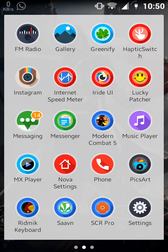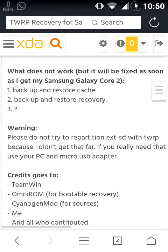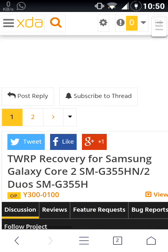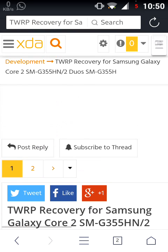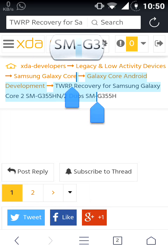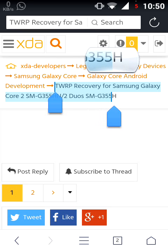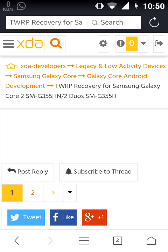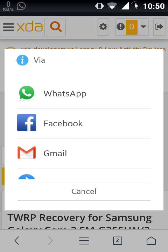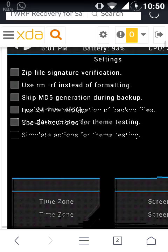This is Coreman and today I am going to show you the TWRP recovery for Galaxy Core 2. I will post the link in the video description. As you can see, this TWRP recovery is for Samsung Galaxy Core 2, model SM-G355H and SM-G355HN.